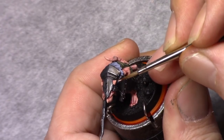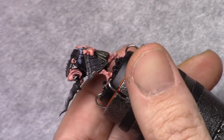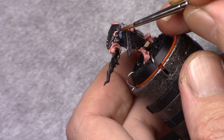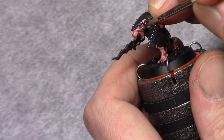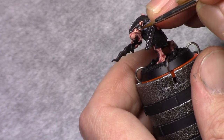Next I'm going to strengthen this highlight by adding two parts pale flesh to the previous mixture, and I work the colors up again towards the outside, towards the light — getting a gradually stronger and lighter effect on the model.